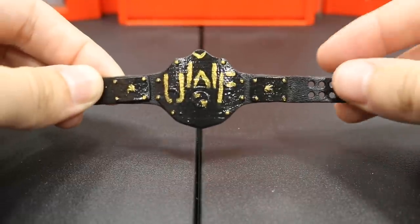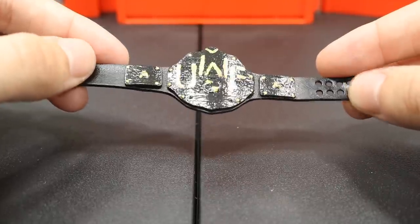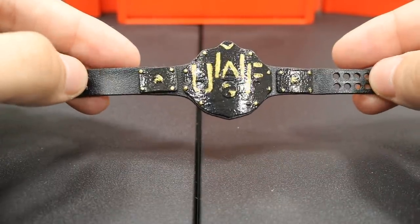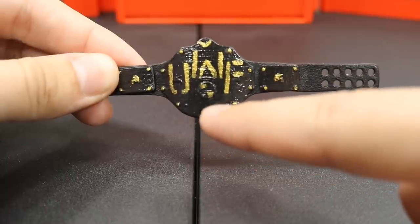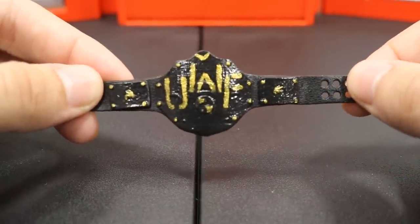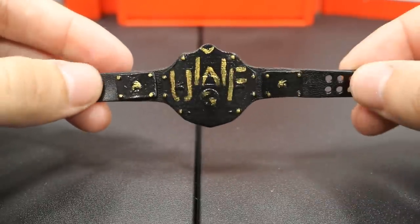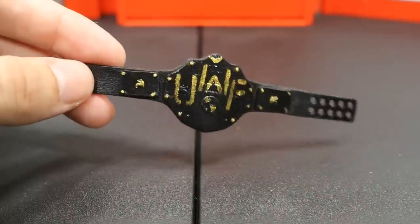The last championship for today is the UWF Championship, using the Big Gold belt as the base. When he told me he wanted black main plates I was a bit worried, but we played around with some designs and I think this looks absolutely sick — especially with the sealer, it's like shiny black metal. It has a black strap with gold jewels, I painted UWF on the main plate, added gold details at the top, added accents to the side plates, and included the little states and countries on the world logo. Besides the Canadian title, this is probably my favorite — I love how clean it looks.